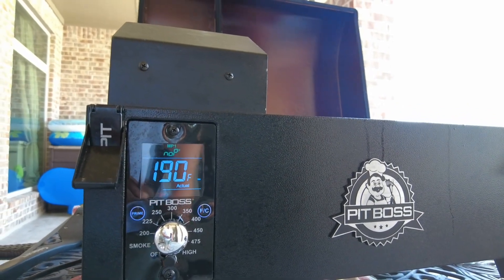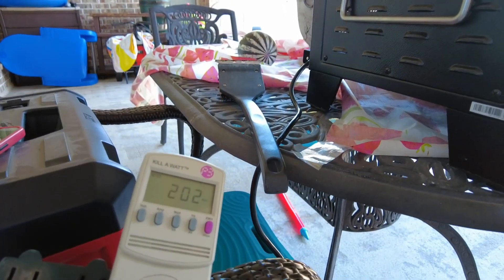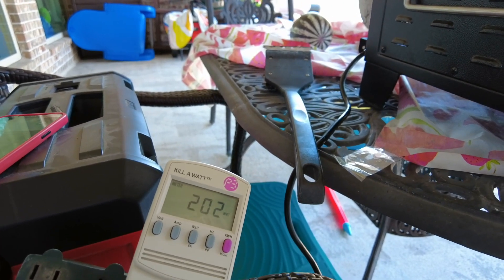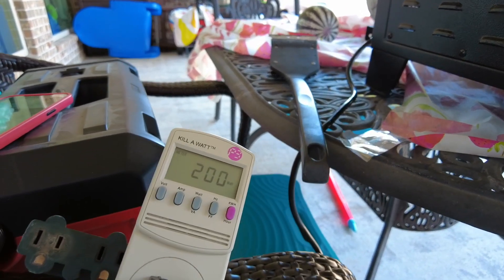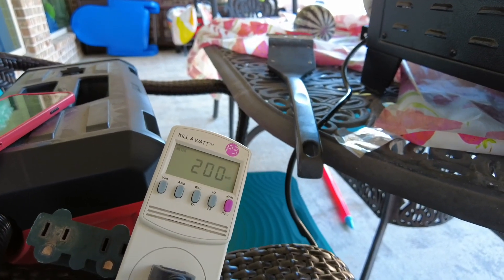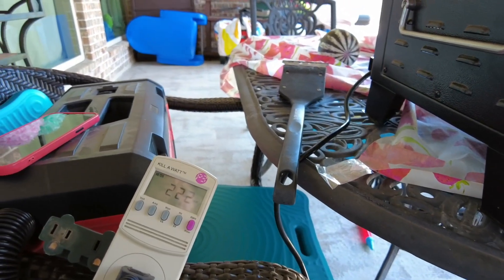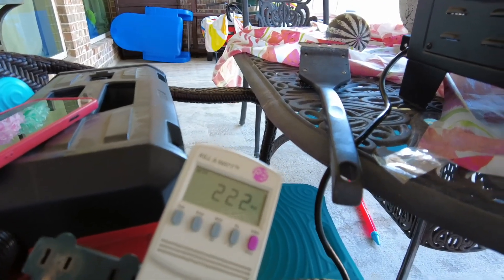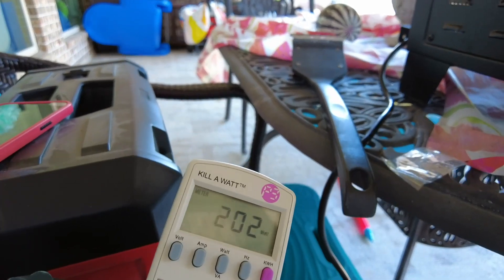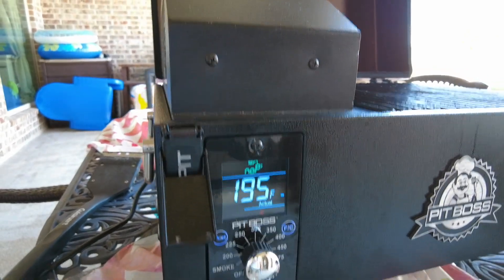Earlier I saw the meter go to 220 watts when it was trying to get to temperature, and then it went back for a moment to around 4 watts. So I think it fluctuates — the heating element turns on and goes to about 220 when it's trying to do something. Now the temperature is actually 195.